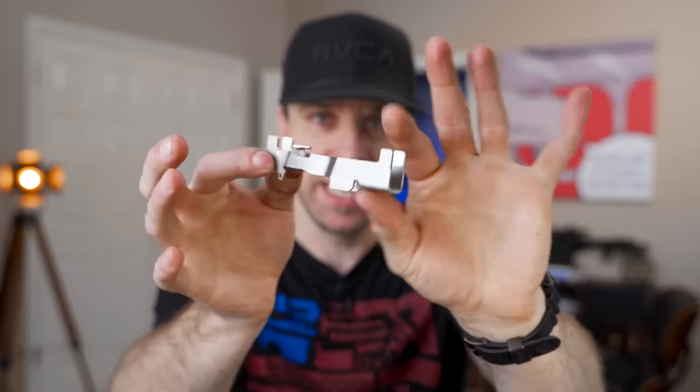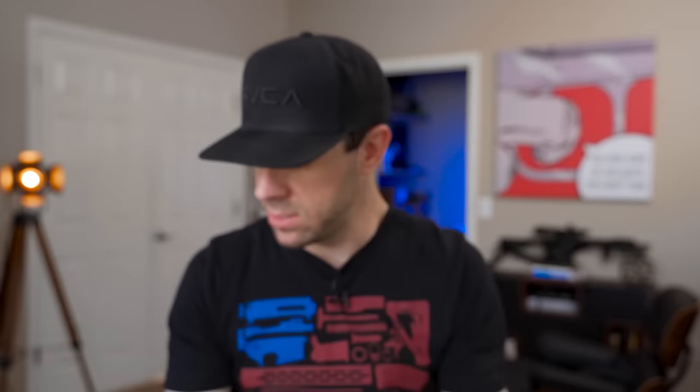This channel is not new to 80% P320s — we've already done a build, I think it started at the end of 2018. I do have a full tutorial series on how to complete these 80% modules. However, I'm going to do another one in today's video because these modules have been updated since the previous 80% module, and I made a few mistakes in that series that I wanted to correct.